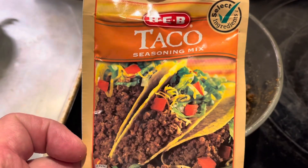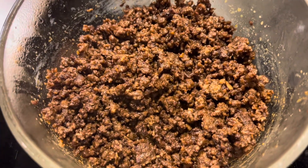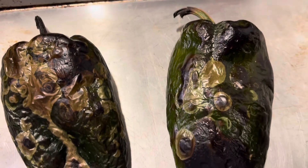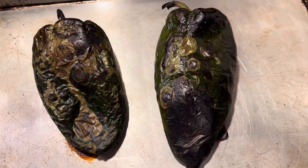Mix some taco seasoning and some ground beef and brown it up. When you pull them out of the oven on that high broil, this is about what they should look like — that's seven minutes on each side.